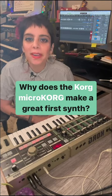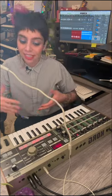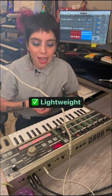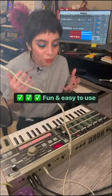Let's talk about why the MicroKorg makes a great first synth. The MicroKorg has been around for 20 years, and that's for a reason. It's super compact, it can be battery operated, it's under five pounds, it has a vocoder with the mic included, it has 128 programs, and it's just really intuitive.